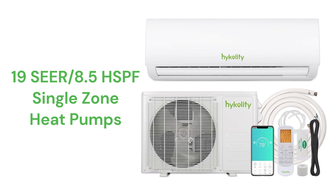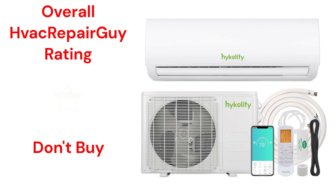The units are Wi-Fi enabled for control through a smartphone app or voice commands. The brand does not offer a model that qualifies for the HVAC Repair Guy Premium or Ultimate categories, and receives an overall 1-star don't buy rating from HVAC Repair Guy.